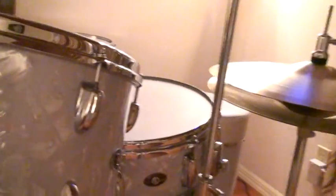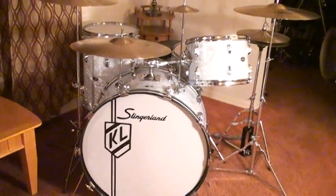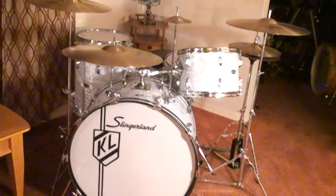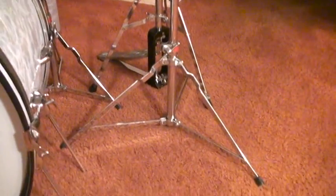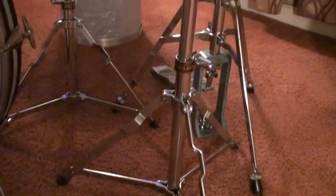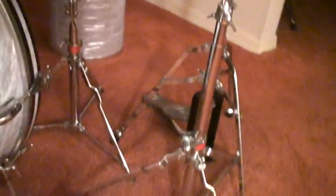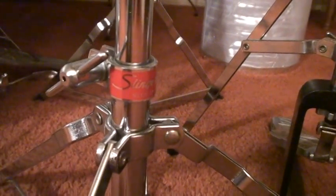Then Slingerland went to version two. Let's go to version two of the Slingerland Buddy Rich drum set. The first thing you can see is the cymbal stand — starting in 1976, they went to a wider base compared to the '68 version's smaller base. And here the sticker, which back then was black with gold lettering, they started using red with silver.